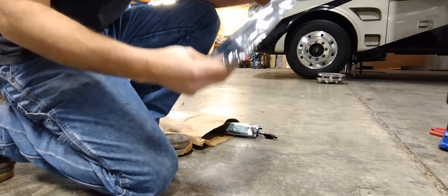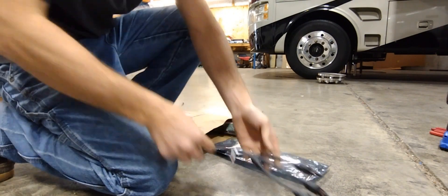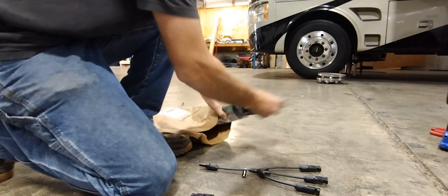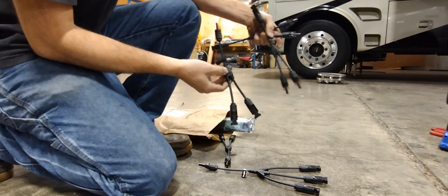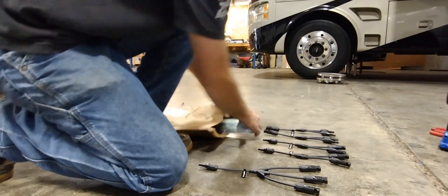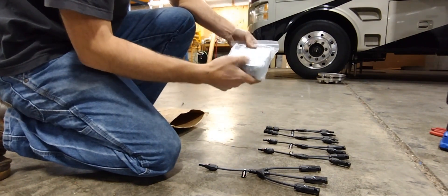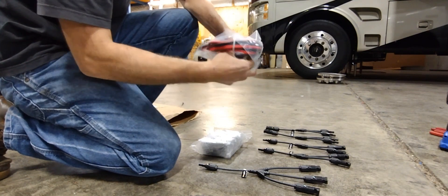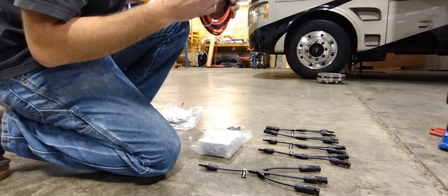We chose to go with Bouge RV on everything on this just to keep it with one manufacturer. This is a 3-to-1 for the positive and negative MC4 terminal. We've got several positive and negative 2-to-1s, four panels' worth of Z-brackets, and one 10-foot extension cord with crimp-on ends — 12 gauge.